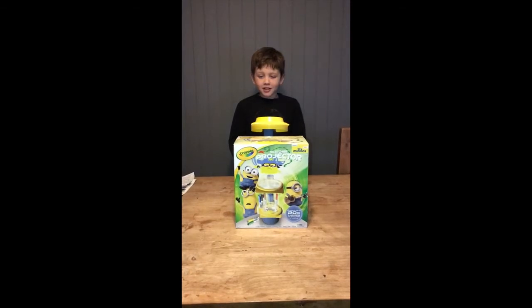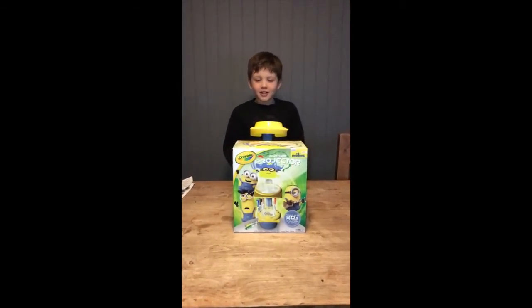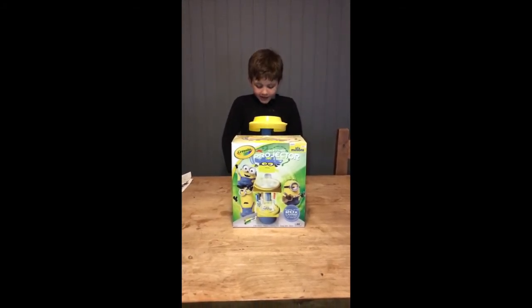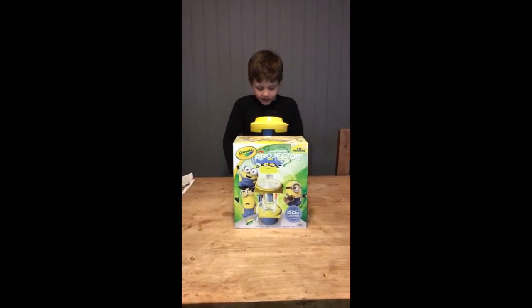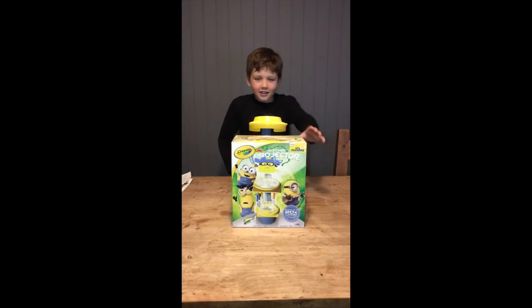Hi guys, welcome back to my channel. Today I'm going to be reviewing the Crayola Sketcher Projector. This package includes 6 mini markers, a projector, 3 drawing discs, a tracing sheet and stickers. Ages 6 and up, batteries not included.